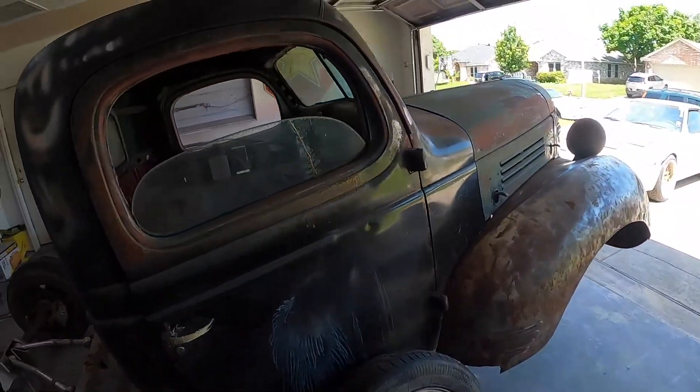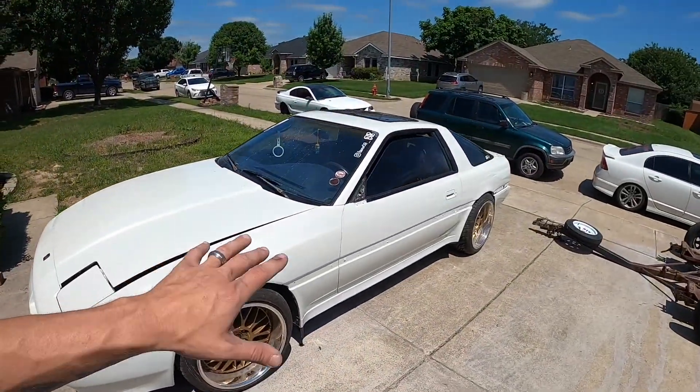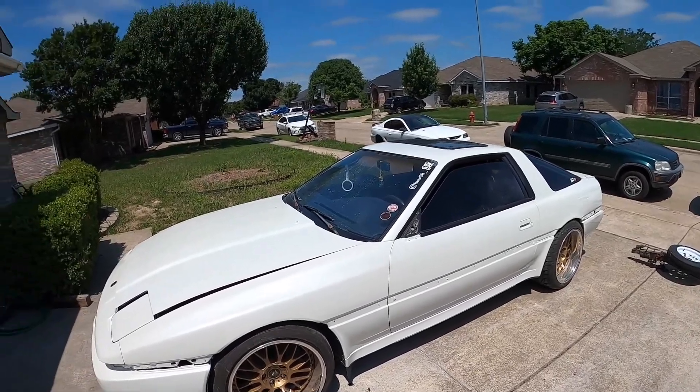Y'all know what time it is. It's Saturday and I am back working on the Plymouth. I got the Supra painted yesterday, so super happy. Gave me the weekend to be able to work on this thing.